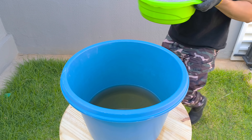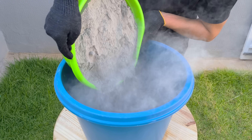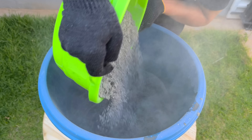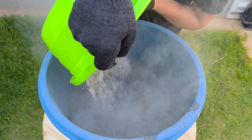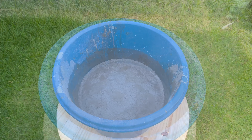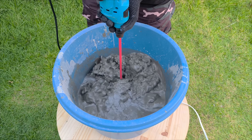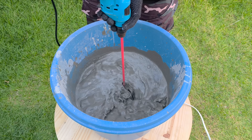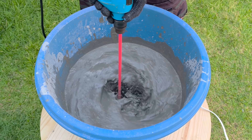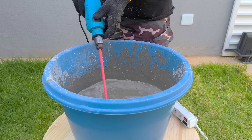Now start adding the seven kilos of cement little by little to the water that already contains the plasticizer. As you pour the material, notice how the mixture begins to gain consistency and body, creating the structural base of our experiment. Use a mortar mixer, because it ensures a much more efficient mix — you avoid the formation of lumps, improve the hydration of the particles, and achieve a truly homogeneous paste with a uniform texture, ready to receive the next components.